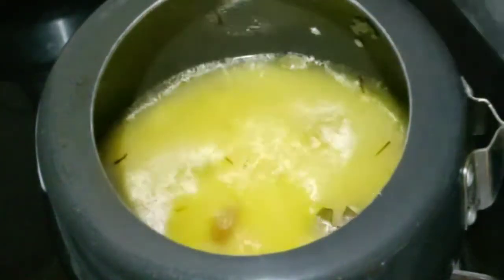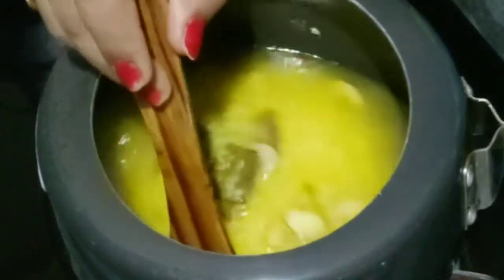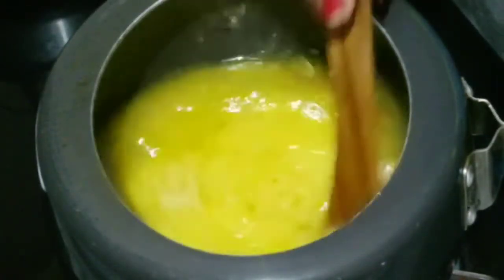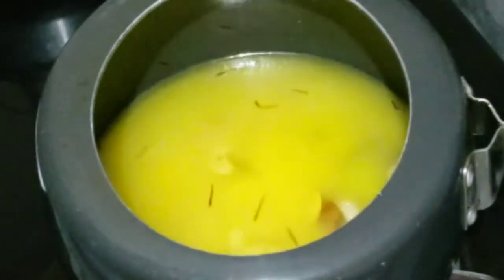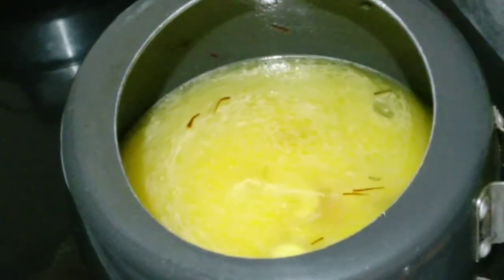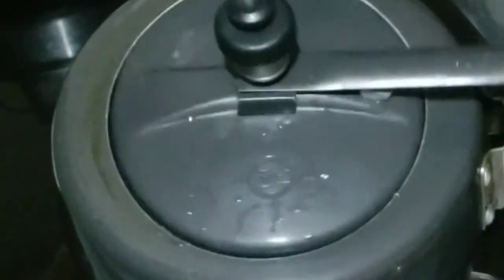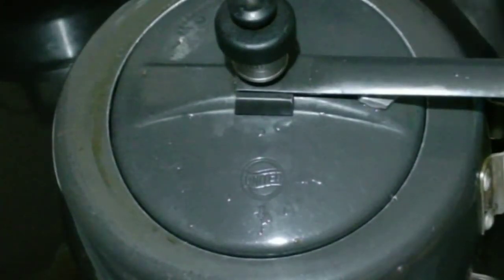Add a little salt. Now we will pressure cook it. Close it well and put it on full flame for 2-5 minutes, then lower to a low flame for 5-6 minutes. This will give the rice a very good taste. We will slow down the gas flame after 2 whistles.